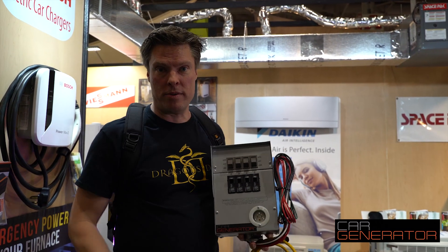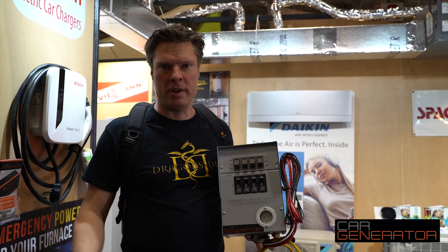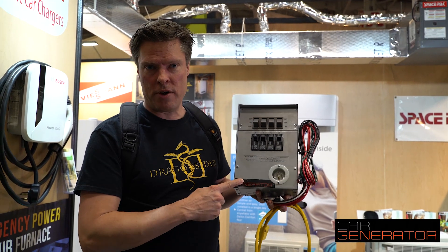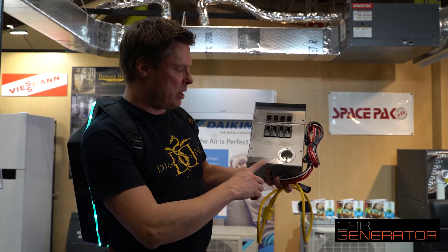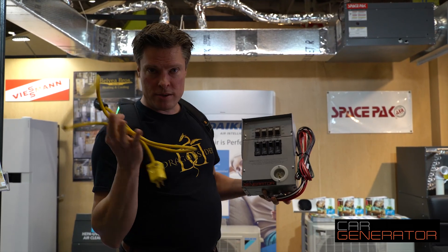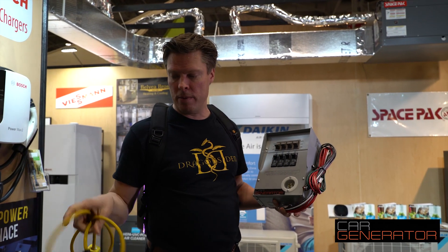There are two ways. You can either use the furnace plug that you can get from us, which is a simple plug that goes on your furnace, or you can buy this Car Generator home integration kit. It's a really easy home integration kit from Car Generator. This is your extension cord — a longer version that's running from outside at your car.